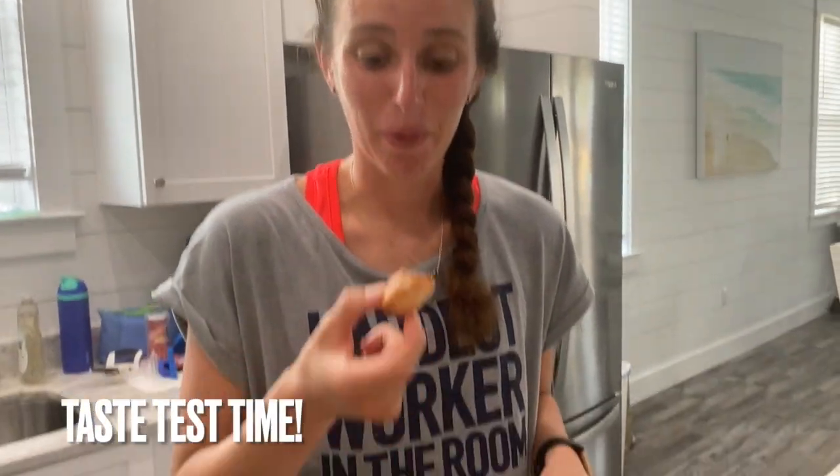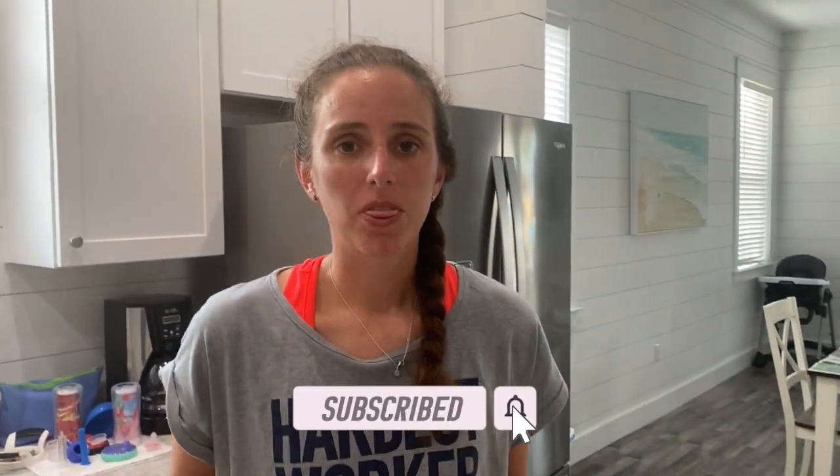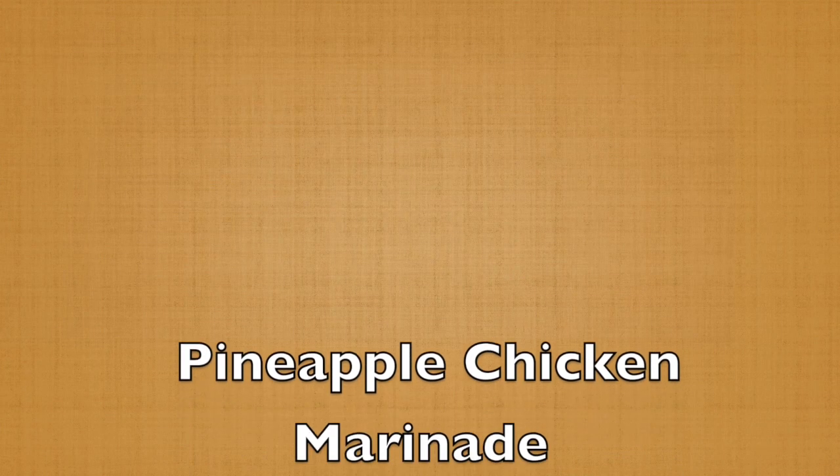It's my favorite part of the whole video — taste test time! Wow, that marinade is delicious. You got to try this one, guys. That's all the time I have for this one — thanks for tuning into another episode of Cooking with Lexi!